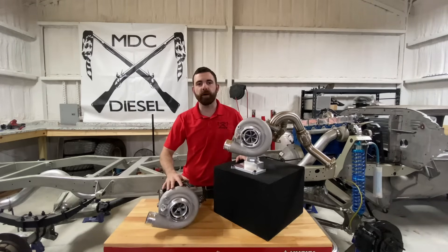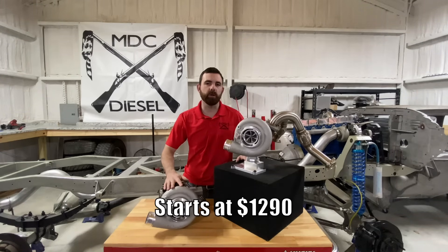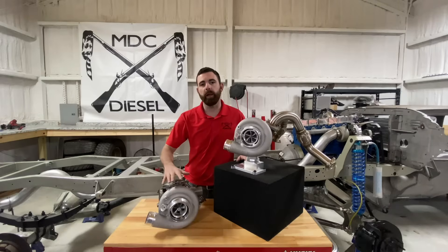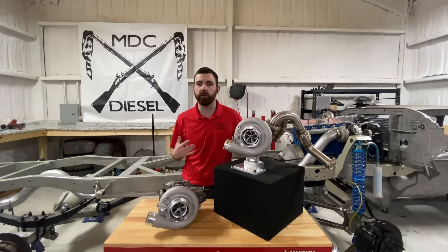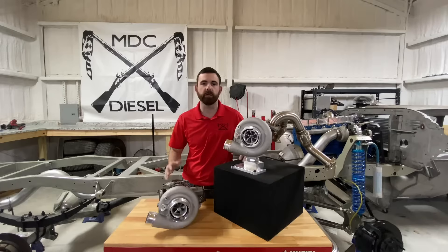Our Stage 1.5 VGT Charger starts at $1,290. It comes standard with a cast compressor wheel and a standard 270-degree thrust bearing. We do have upgraded thrust bearing options as well as a billet wheel upgrade for this charger. It's a great charger all around for towing, and we can improve it further if you're trying to get a little more peak power or a little more spool out of it.